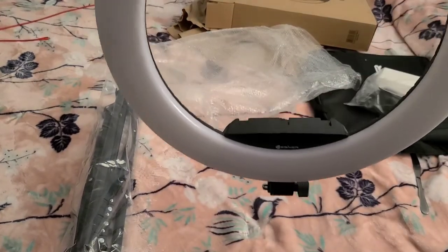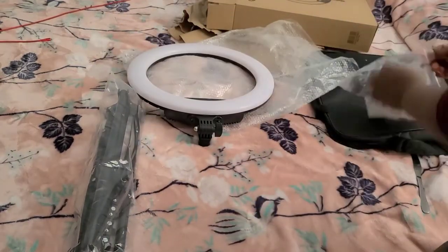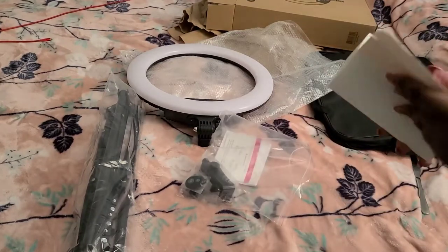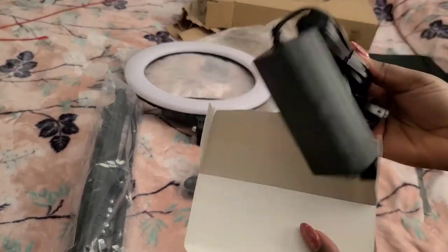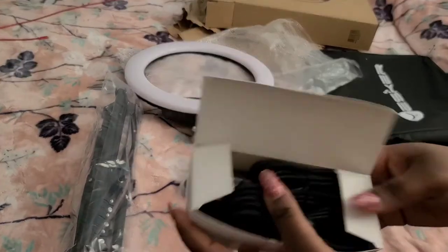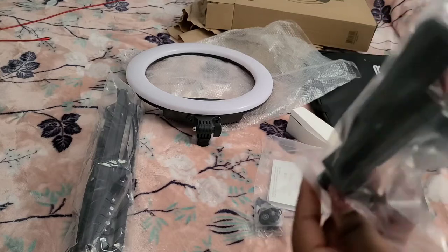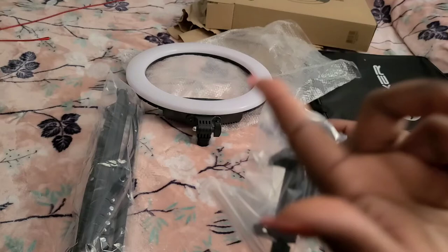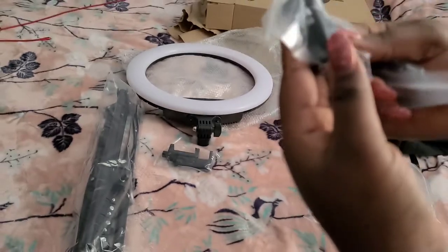Anyway, this is what it looks like. This video won't be that long. So this is all the connections — the cable, the plugins. You need to plug it in to make it work. We also have the phone holder stuff, but how do we actually connect the phone to the ring light? That's the question.